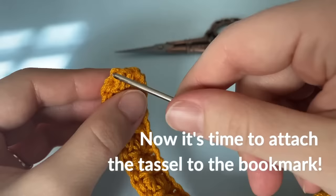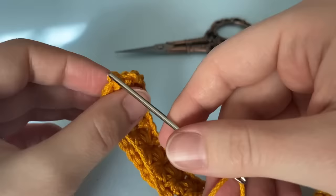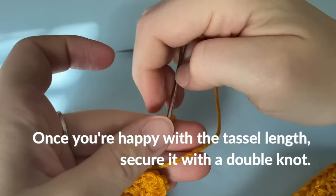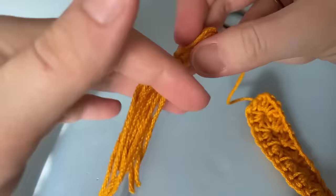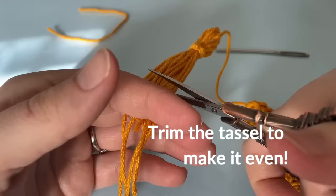So now we're going to trim that little tail off, and we're finally going to attach the tassel to the bookmark at the very top. So thread that yarn needle, insert it into the top of the bookmark, and when you're happy with the length of your tassel, you're going to secure it with a double knot before weaving it through the back of your bookmark and cutting the tail.